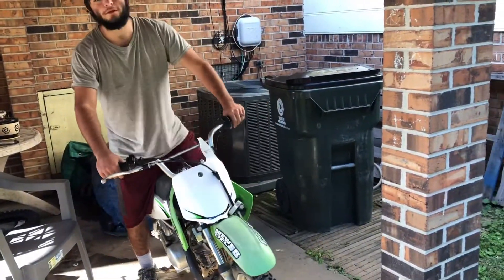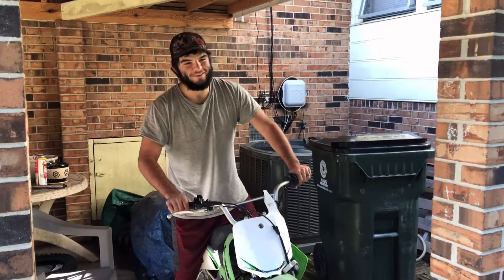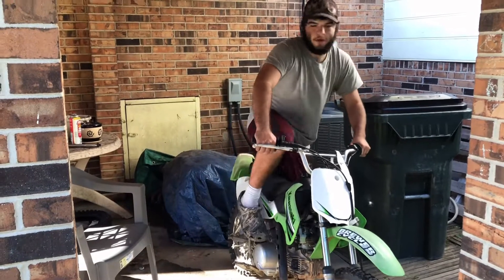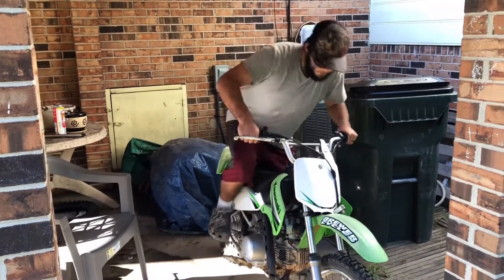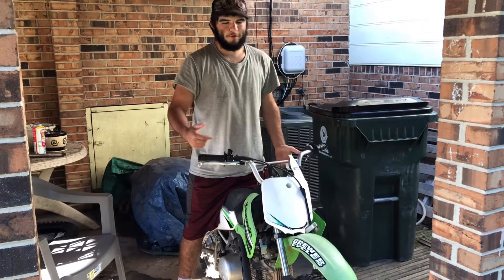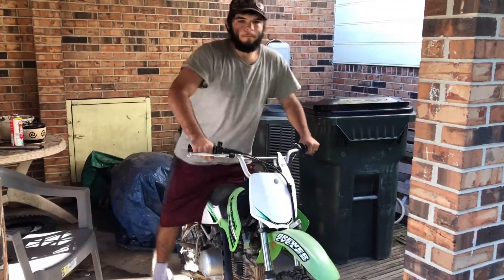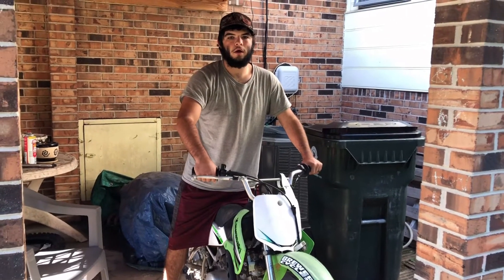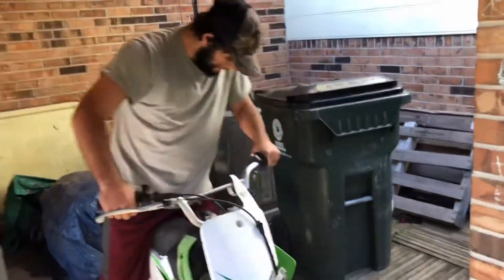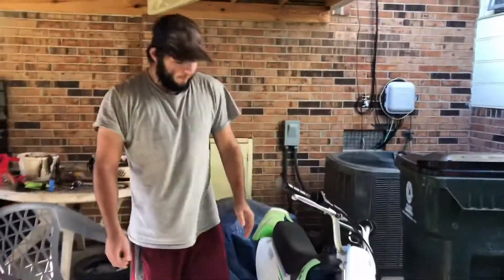The issue we're having is we had somebody wreck it. If you haven't seen that video, you need to find it — it's hilarious. I'm going to crank this thing up real quick and show you what it's doing and why I'm about to do what I'm about to do. Alright, crank it up fine. First hit is bogging out — I'm going to try it again. So what you just heard from the exhaust was a misfire.